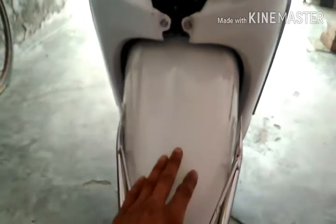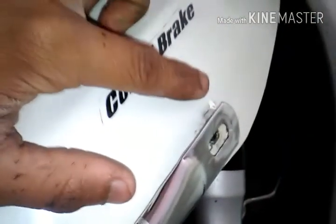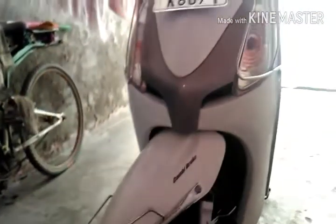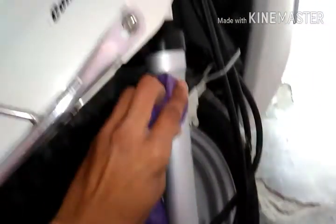After painting, put your mudguard back on. The left side bolt should be tightened properly. There may be a little bit of rust in some areas, so make sure to cover those spots. After doing all these things, take a little cloth and clean up the surface.